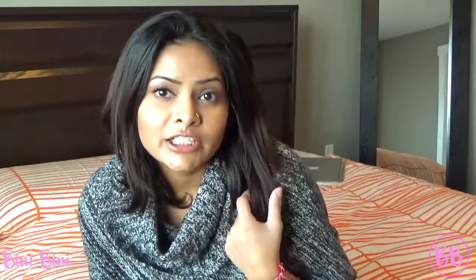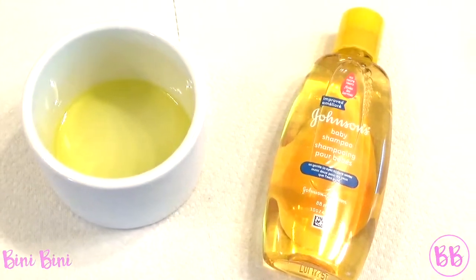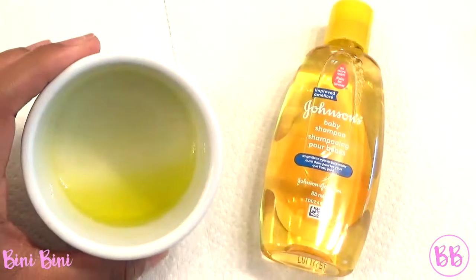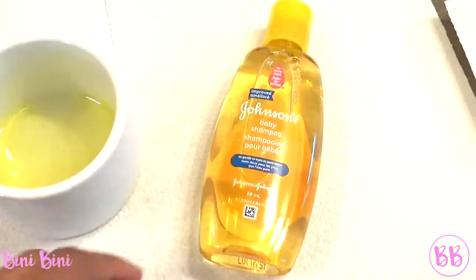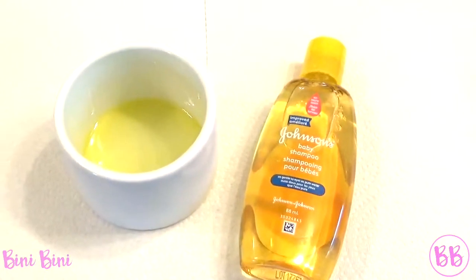So let's get started. You're going to need about a teaspoon of olive oil — I have it in a bowl. And you're going to need baby shampoo. I use baby shampoo because it's very gentle on my brushes.